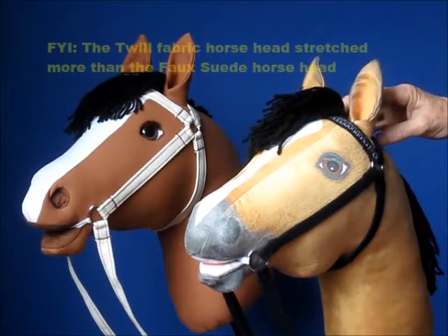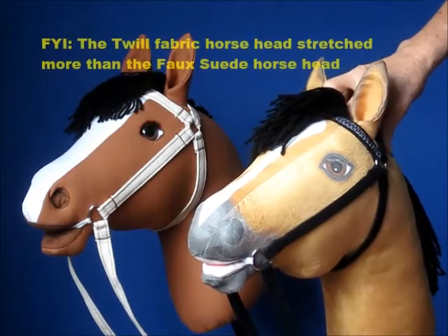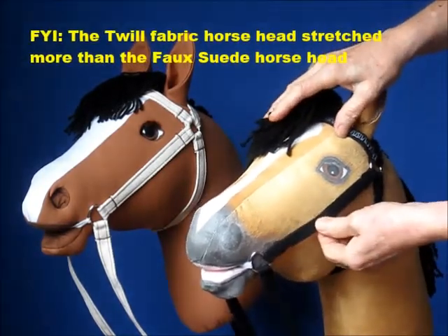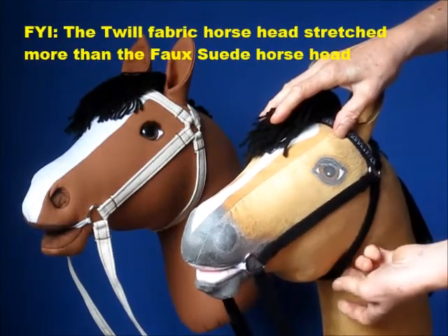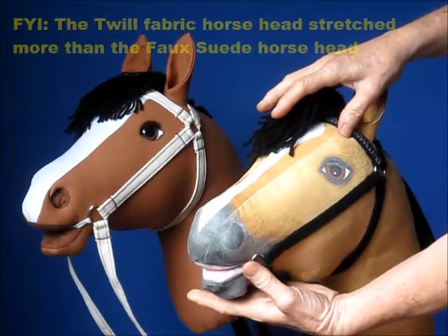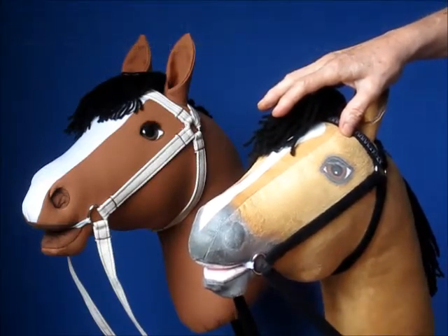The adjustments have been made to the bridle now. As you can see it is nice and tight there, pretty good there, tight there, and that is much better. The bit has also been replaced and sewn differently.